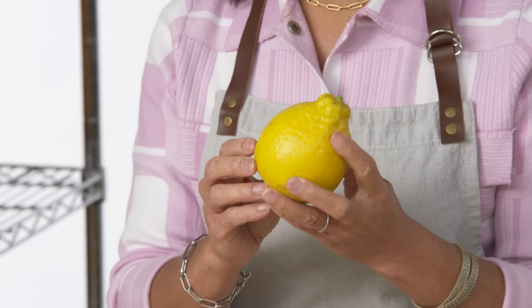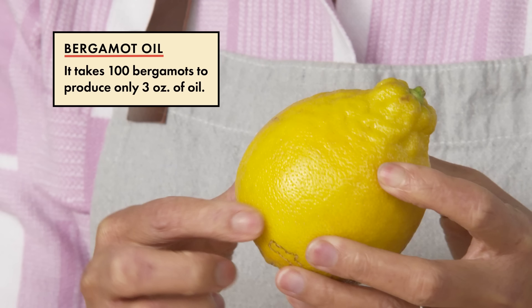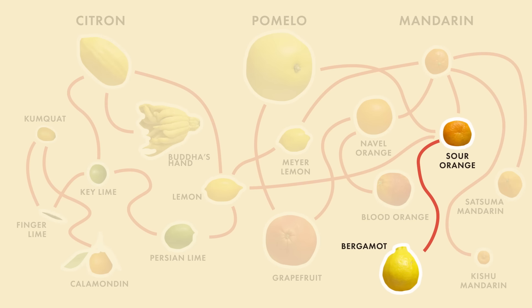The bergamot orange is primarily used for its essential oil, which is extracted from the skin. The essential oil is one of the most commonly used ingredients in the making of perfume. The skin is thicker, just like the sour orange, which makes sense because the sour orange and the bergamot are more closely related.